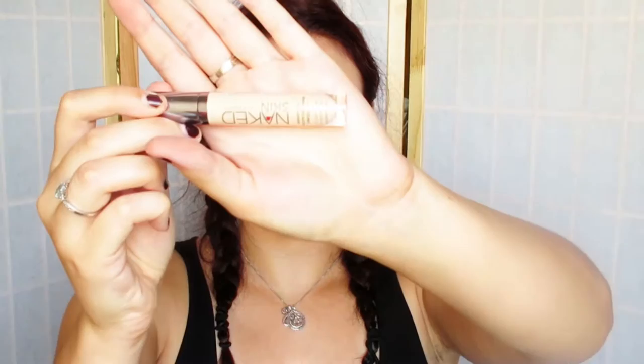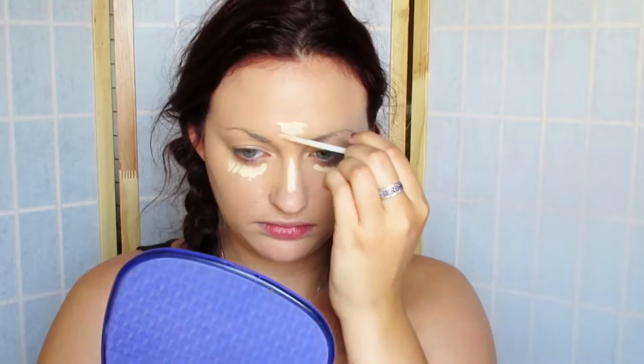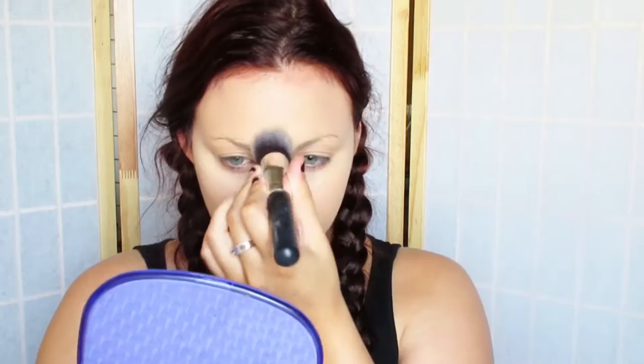Next, taking my naked skin concealer, I'm just going to be concealing a little bit underneath the eyes and on my higher points just to make my skin a little bit more pale, because Lucille's skin is pretty much pale and she lives in a really cold part of England where there's snow everywhere.